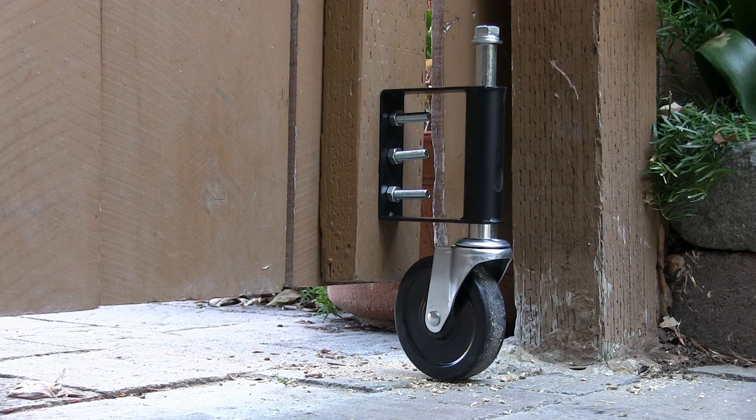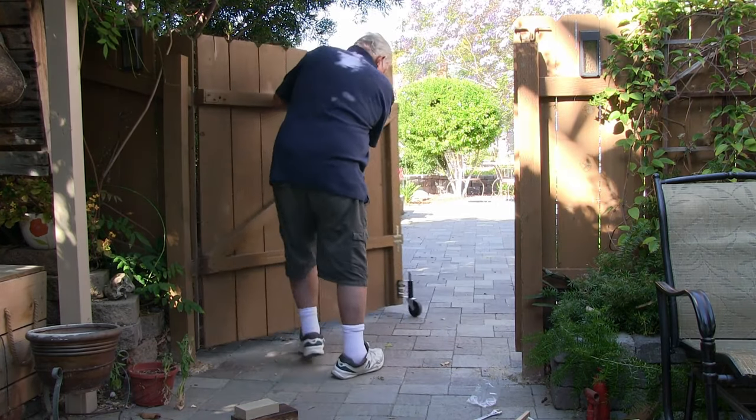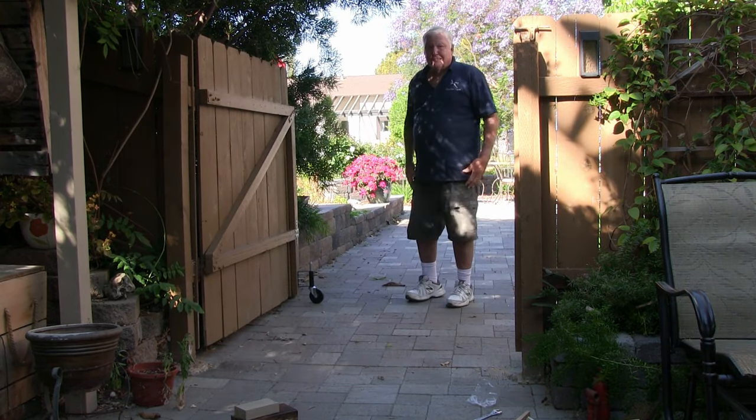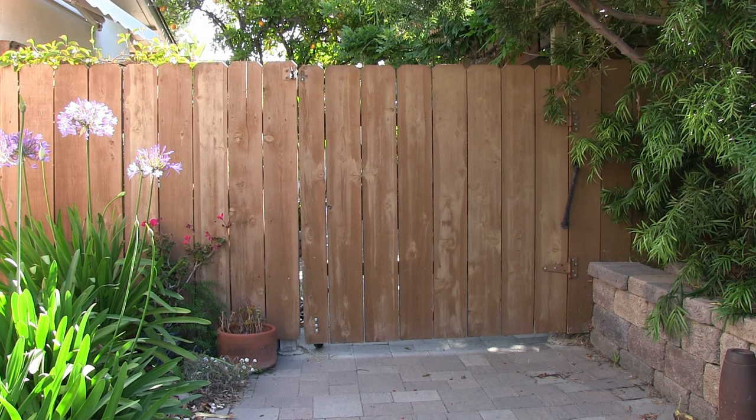Time for a check run. Smooth as a baby's fanny. And it looks good from the street side. I had it done in 2 hours and I deserved a cup of hot coffee with a touch of Kahlua.